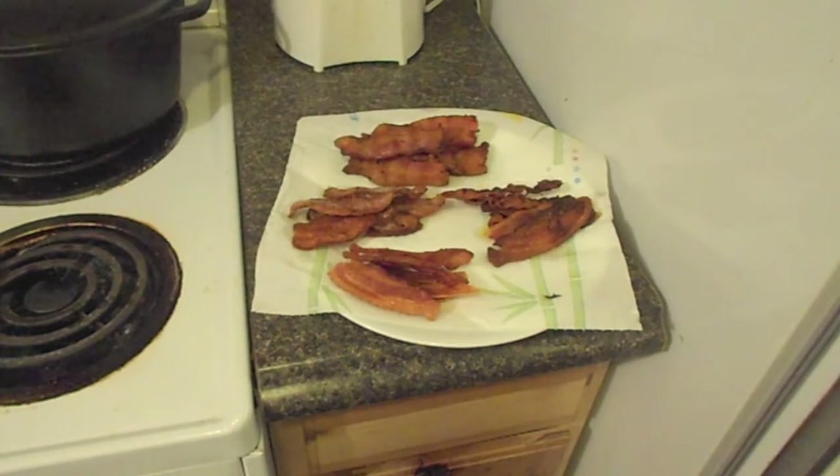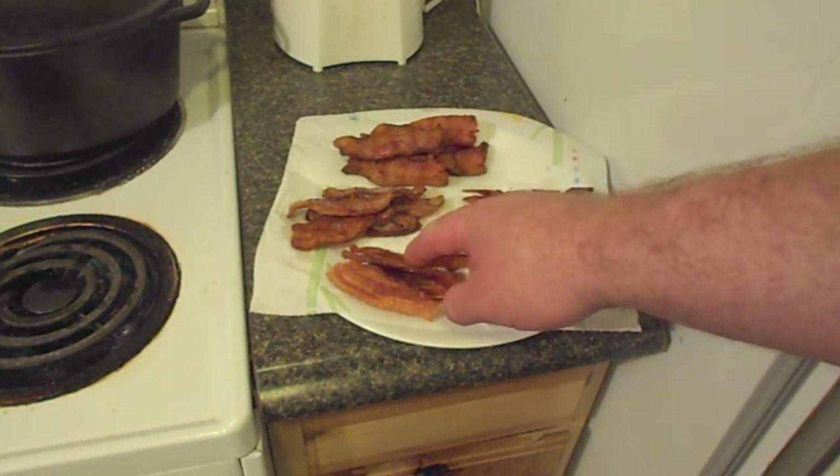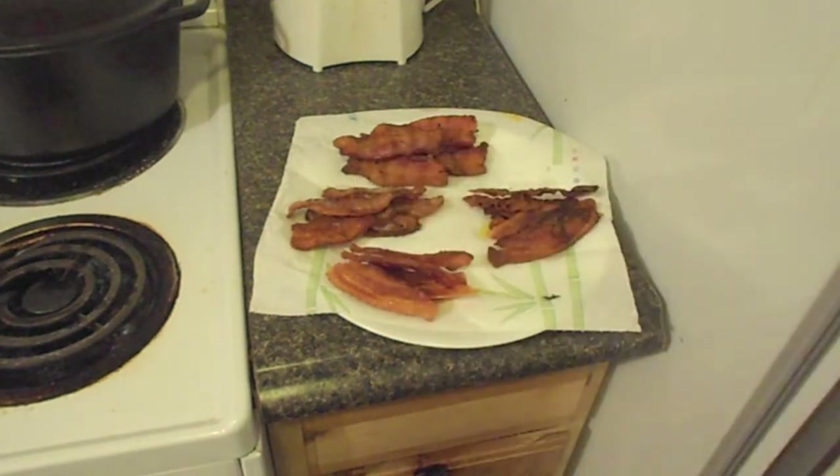After about 15 minutes the parchment paper oven bacon is done. And there we go — microwave bacon, George Foreman bacon, oven bacon, skillet bacon. Guess what? It's all bacon!